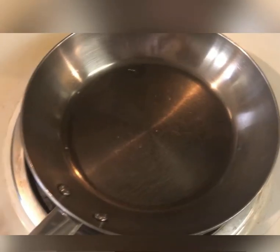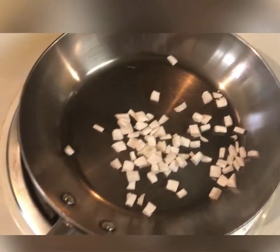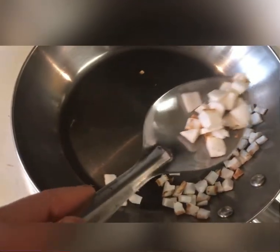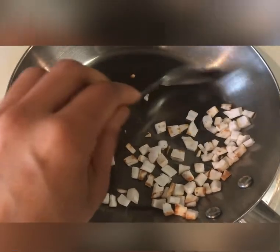Finally, repeat the same process with the chopped coconut. I'm using two tablespoons of finely chopped coconut — just dry roast them until they turn aromatic and you can see the coconut slices changing color.